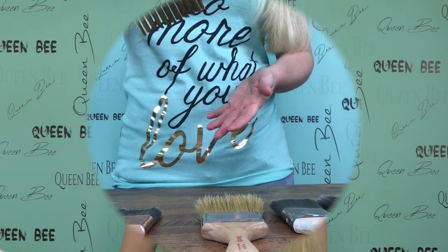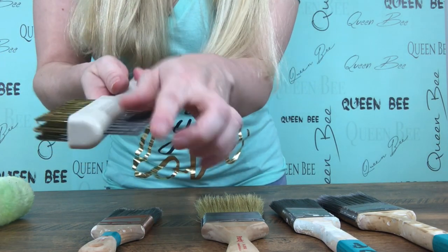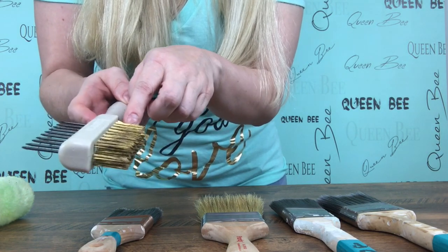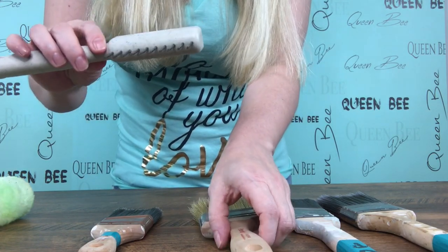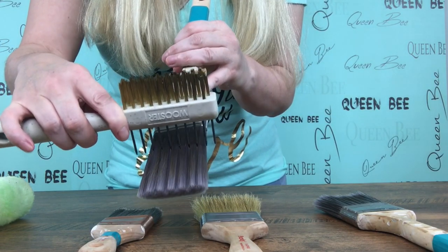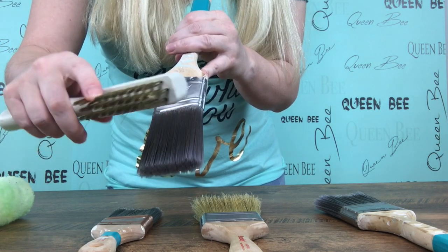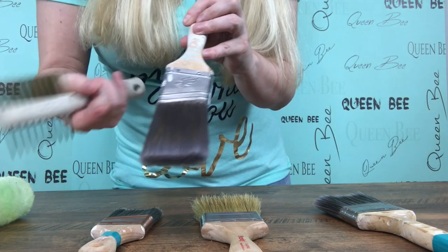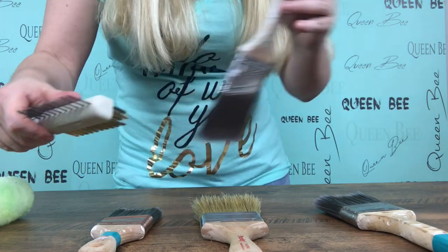Another thing that I do is when I need to clean a brush, I have this wonderful brush cleaner. This is a Wooster brush cleaner and you can see that it has the hard spikes on one end and the metal brush on the other. Now these spikes are what you use to clean a brush — you just put them down into your bristles and pull like that. The brush portion you can use to clean your handle if you need to.